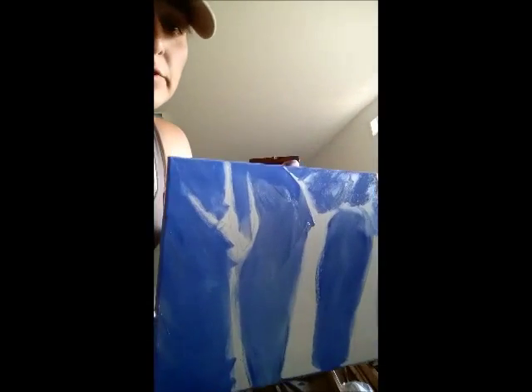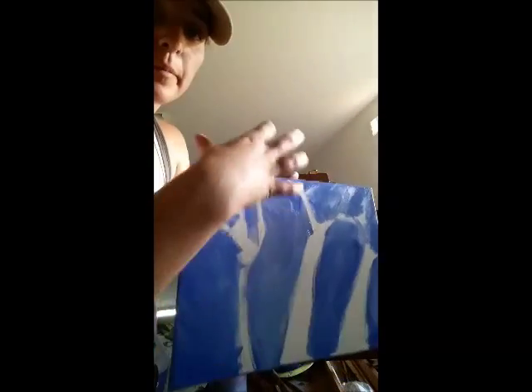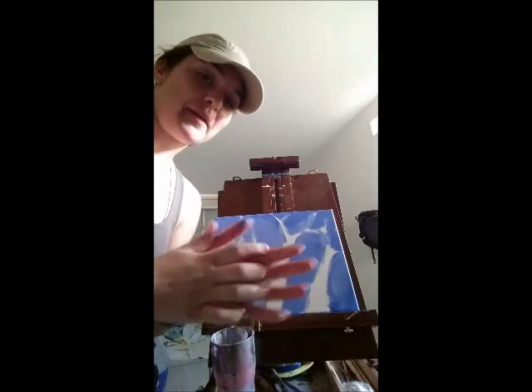Here we are now — you can see it's very, very far from perfect, but now I'm going to fill in the branches next.